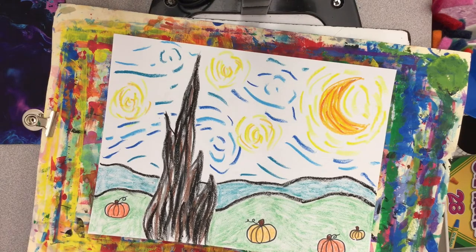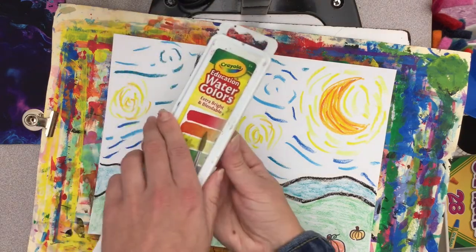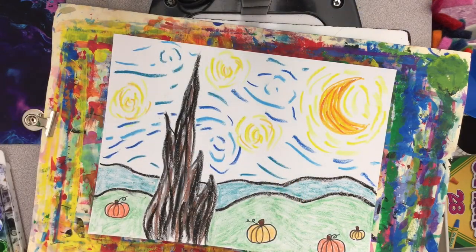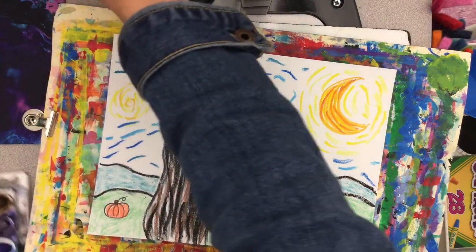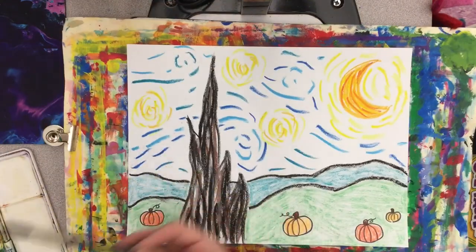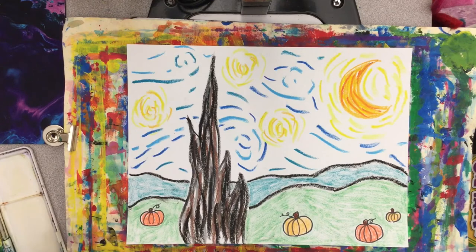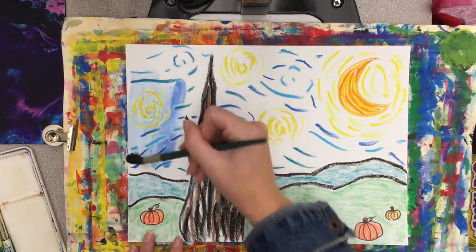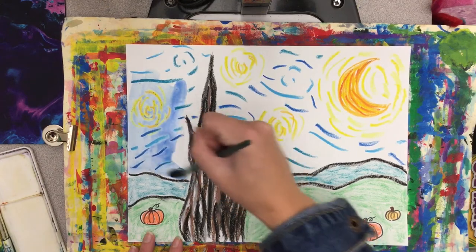Now that we have our swirls in our sky, we're ready to paint our sky using your watercolor set, and we're only going to use blue in our sky. Remember, watercolor paint should be see-through — it should never cover up your crayon or oil pastel because the paint should always have lots of water in it. I can paint right over those lines and still see them.